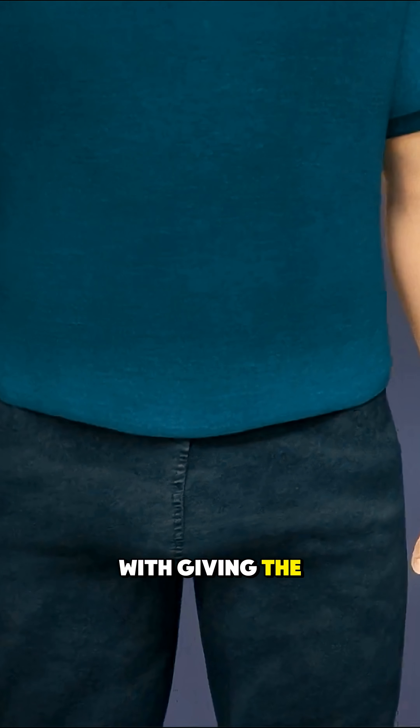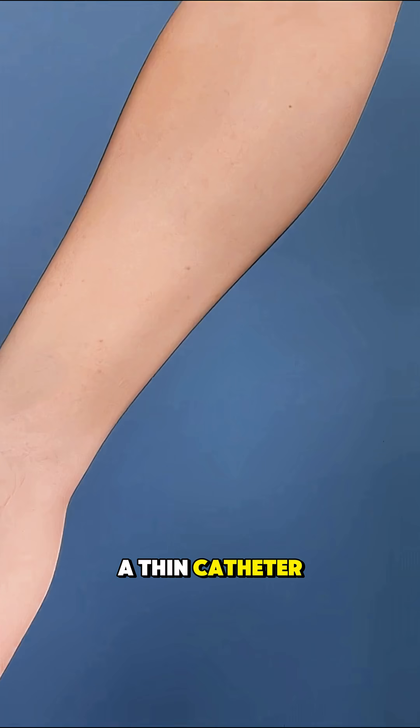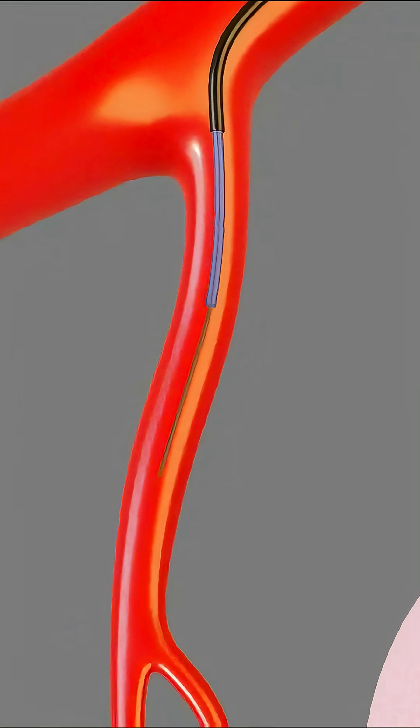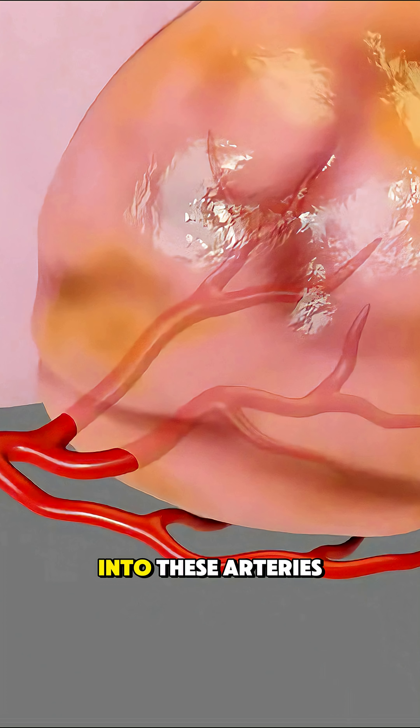The procedure starts with giving the patient local anesthesia. Then the doctor inserts a thin catheter into an artery in the groin or wrist and carefully guides it to the arteries that supply blood to the prostate. Once in place, tiny particles are released through the catheter into these arteries.